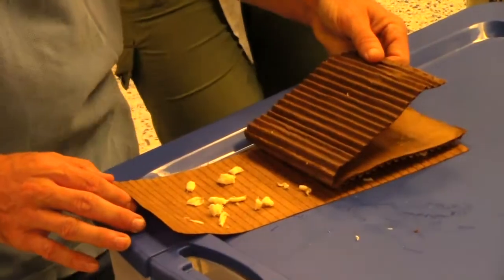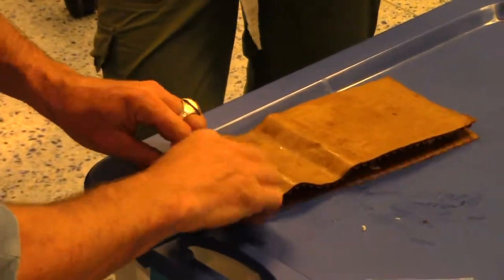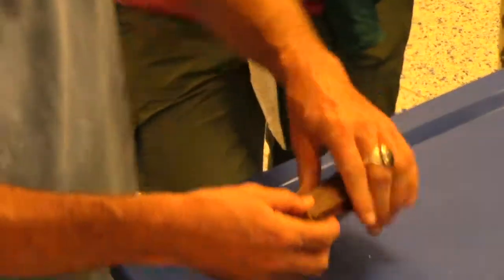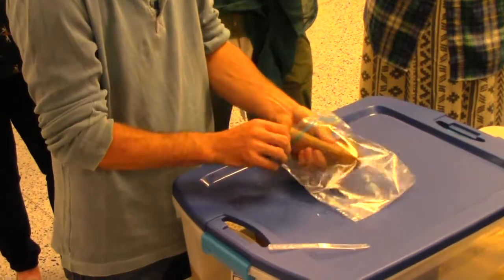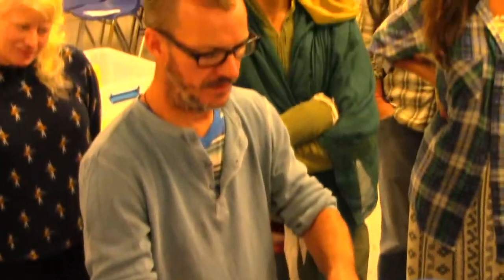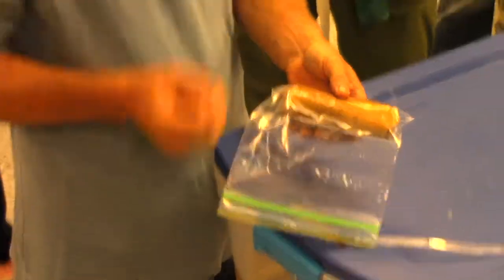Did you see what I did? Roll it up like your little burrito. You're going to take that and stick it in here. This has enough air in it, but it's a lot of a burrito compared to the little coffee thing.